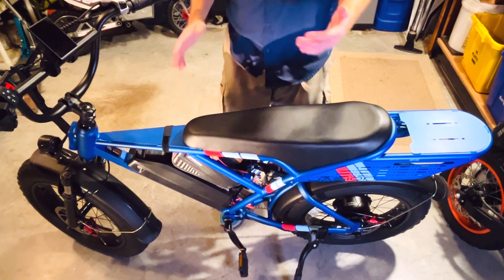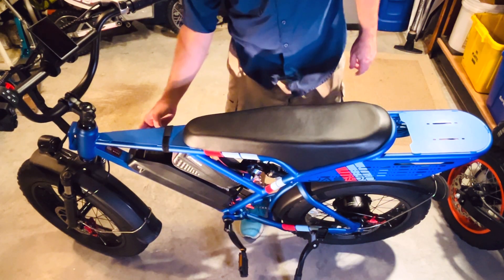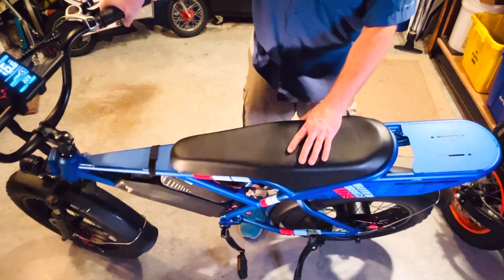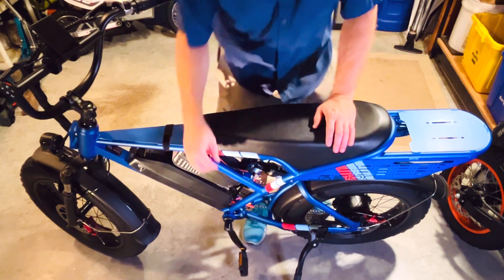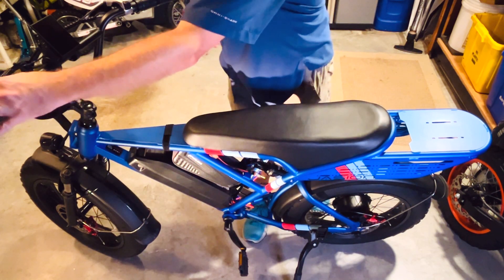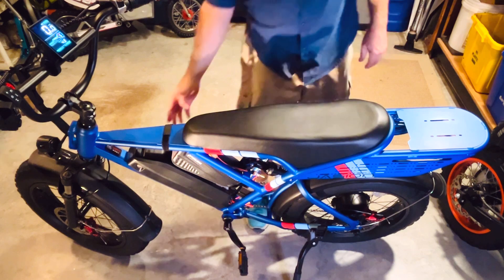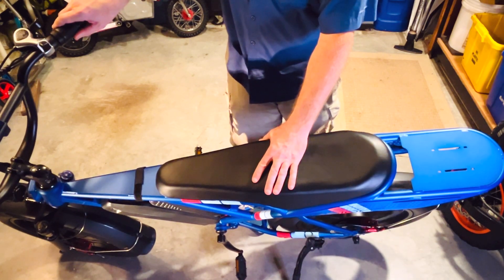Now that we have both batteries installed, let's test them. We'll test first the factory battery, then the extra battery, then both combined. I'm going to turn on the factory battery, then turn on the screen — the top speed with no load should be 34 miles per hour, which it gets to. If I turn off the factory battery, the screen should go black. Now I'm going to turn on the extra battery — you'll see the screen turns on and gets to 35 miles per hour with no load. Testing with both batteries on, it also gets to 35 miles per hour. This setup is good.